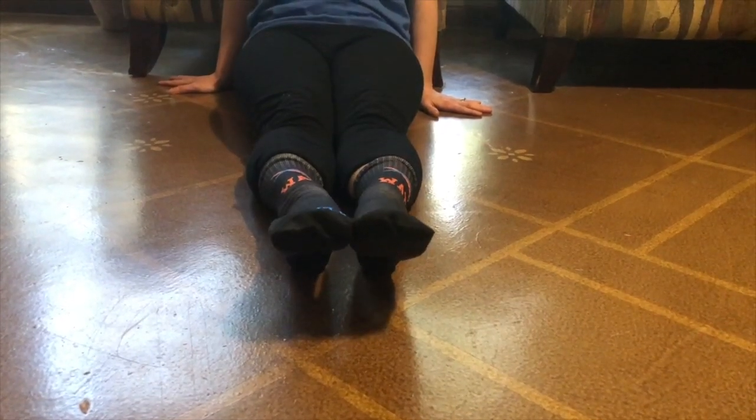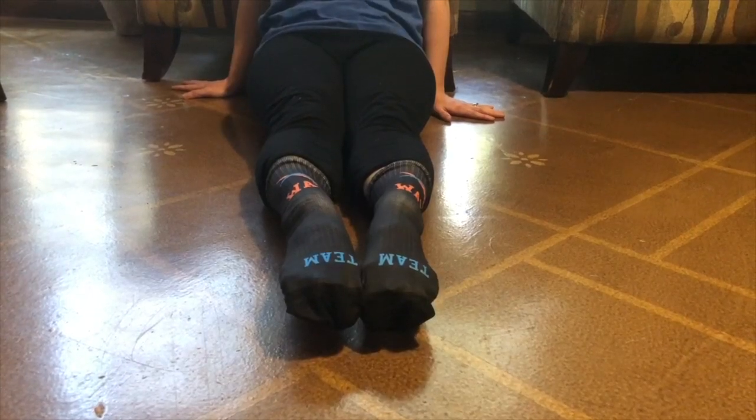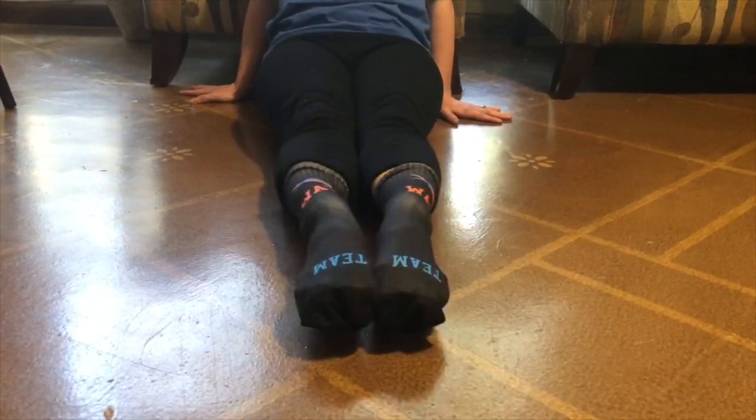In the mini breaststroke kick drill, we're working on up, out, and together. Notice that I'm pointing my toes at the end of the kick. Up, out, together.